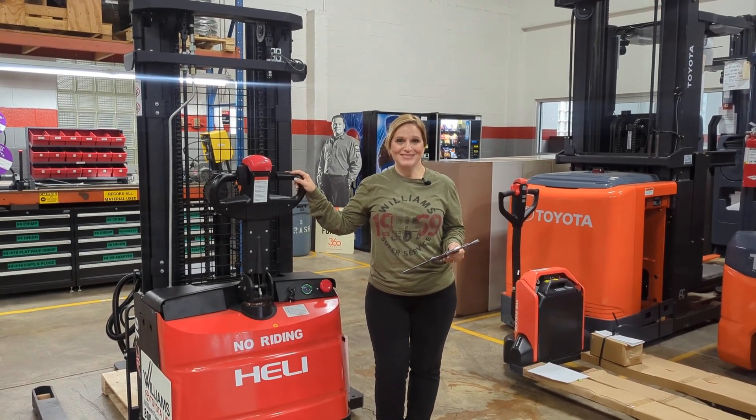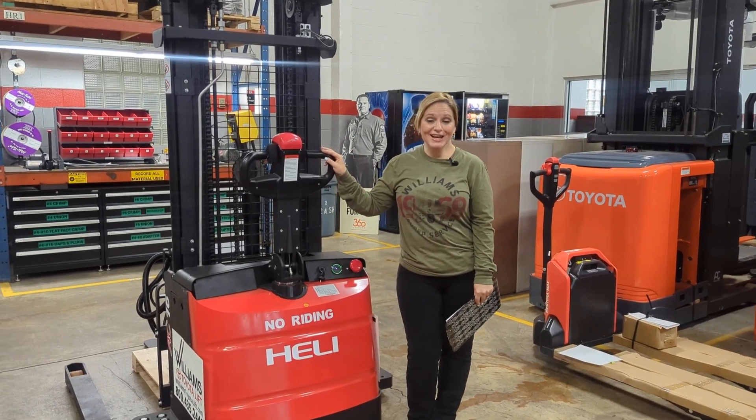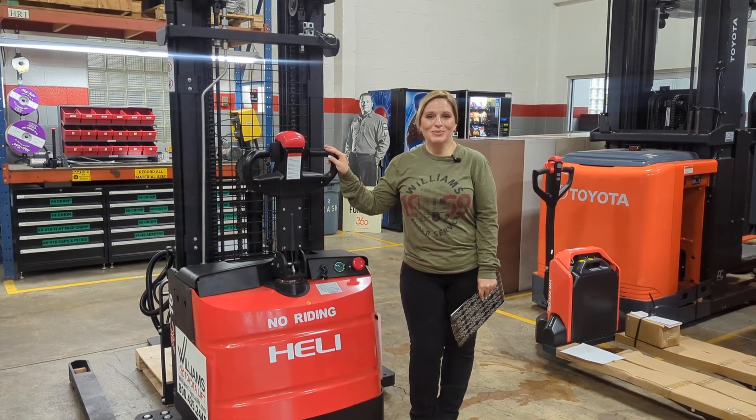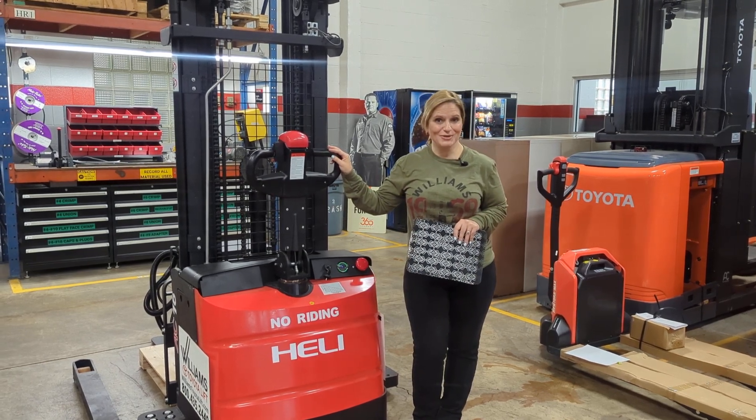Hi, I'm Diana Williams, Toyota Lift. Let's take a walk around this brand new Healey electric walkie stacker, model number CTD16-9608.